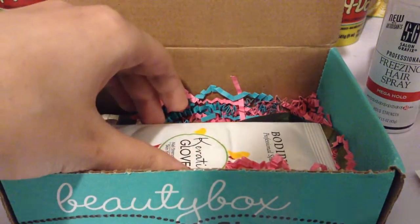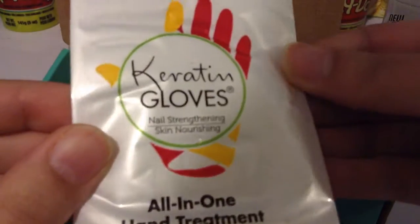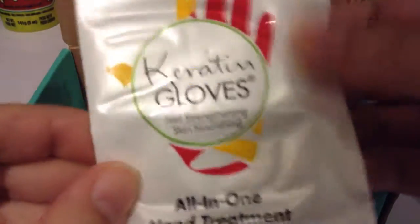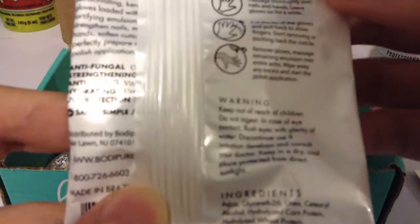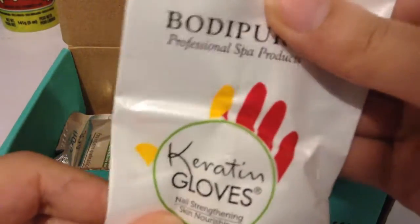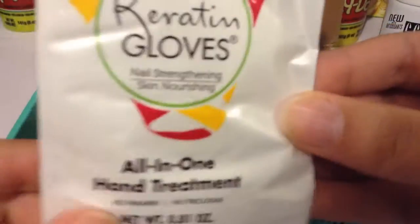Next we have By Body Pure Keratin Gloves, which I've never heard of — Nail Strengthening All In One Hand Treatment. This is cool. I guess you just put the gloves on and massage your hands and nails through it. This one is worth $5.